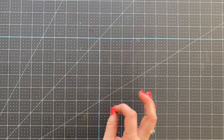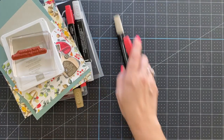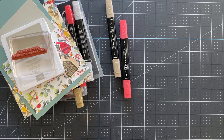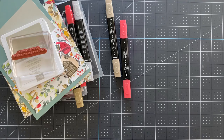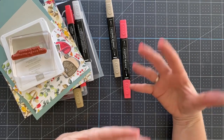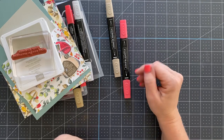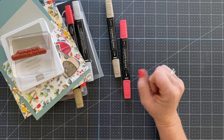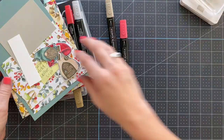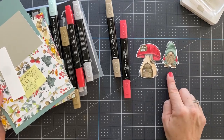We are going to make a fold-back pop-up card and make it pretty quick. Unfortunately I'm having a little bit of an issue with my internet, so I don't want the live to shut off before we finish. I'm going to jump right in. I pre-colored my mushroom and gnome that I'm using today.